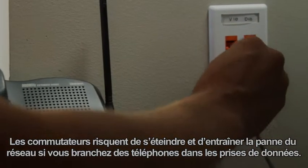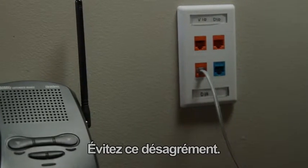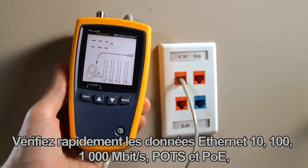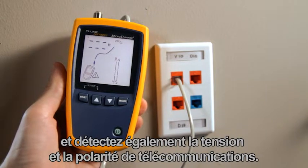Plugging phones into data jacks can blow out switches and take a network down. Don't let this happen to you — use the Microscanner 2 every time. Quickly verify 10, 100, 1000 Ethernet, POTS and PoE, as well as detect telco voltage and polarity.